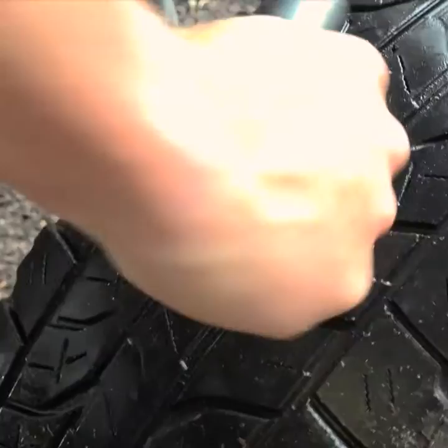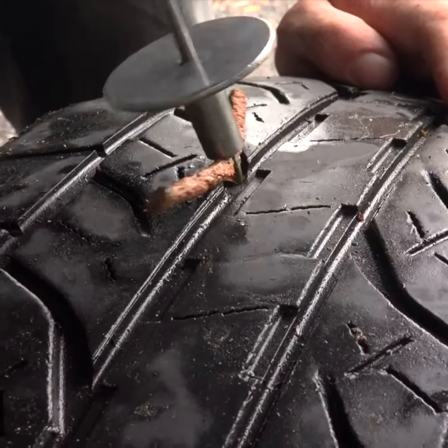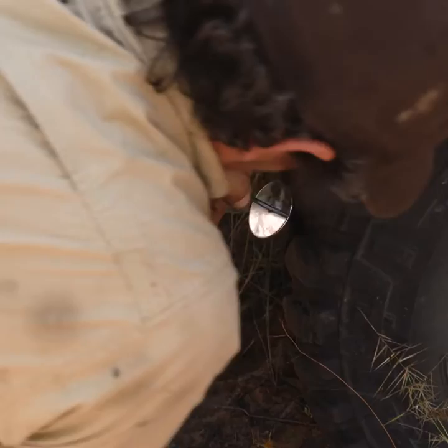Next, grab the rubber insert and thread it through the eyelet and force it through the puncture. Once it's in, you can remove the tool. You may need to use a few bits of rubber depending on the size of the puncture.